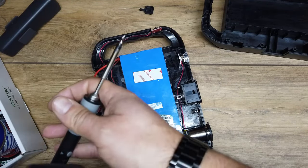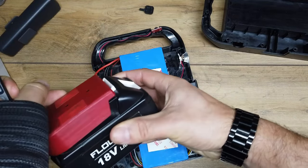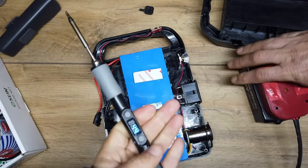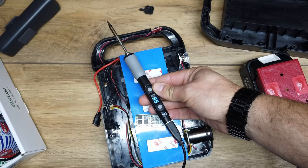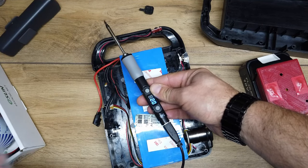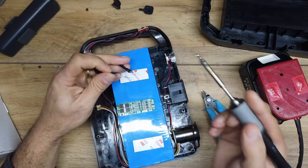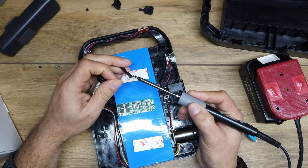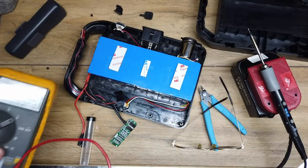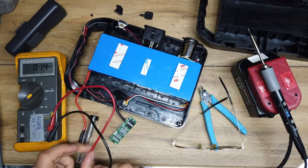Time to bust out the soldering iron. We're going to use one of my battery-powered soldering irons — we just plug it in to a Makita battery, then we can turn on that soldering iron. The temperature starts to come up and we've got some solder and all that kind of good stuff. Let's get into this.